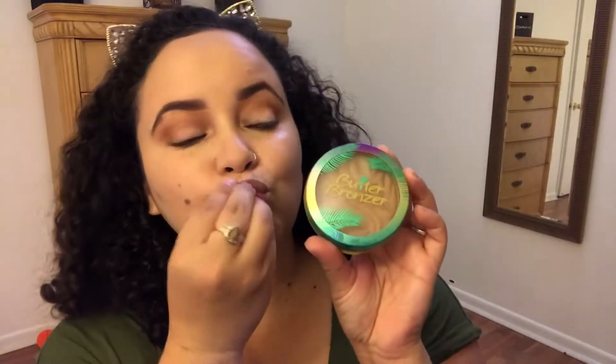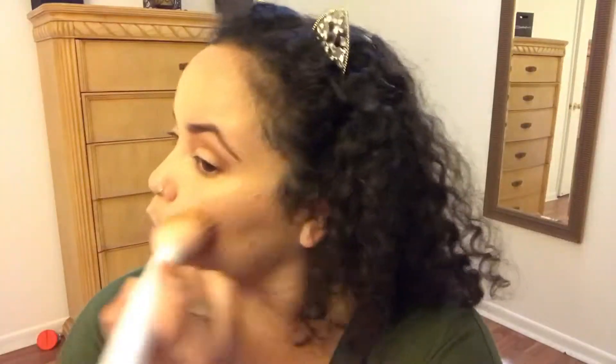For bronzer I'm using my favorite — the Butter Bronzer from Precision Formula. I'm just gonna bronze my face, no contour today. I love this bronzer, it smells amazing.